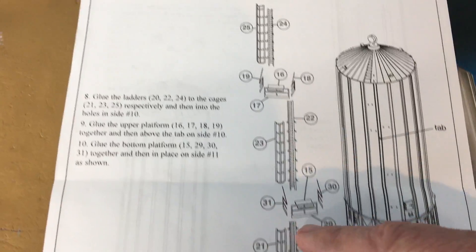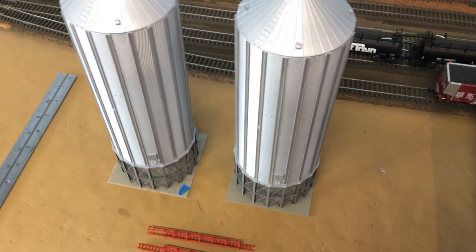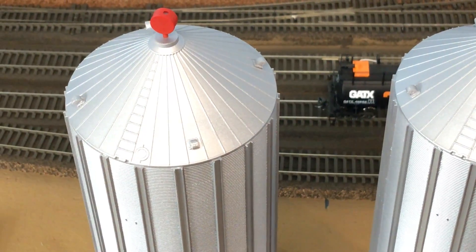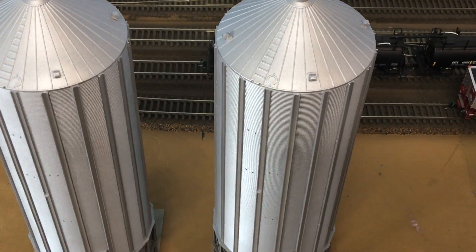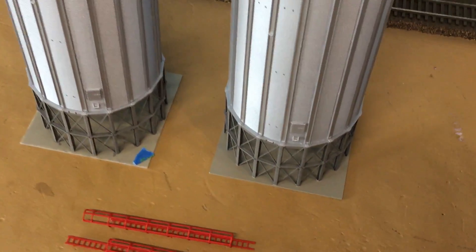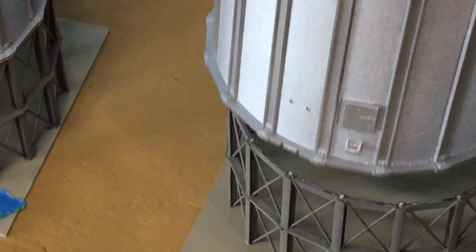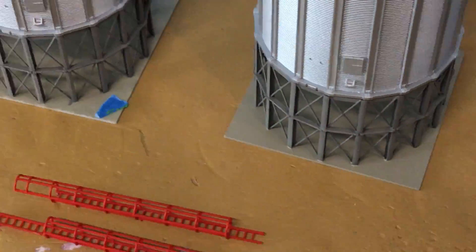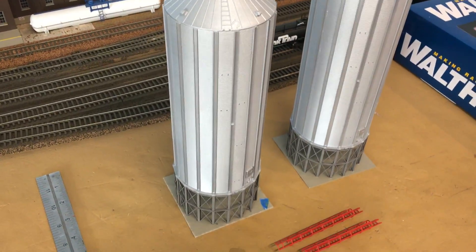There are also a couple of other little accessories for the top, and ladders and catwalks. I airbrushed both of these tanks with an aluminum color. These are not attached yet, but that's pretty much it for now. We'll do another video when I get further along on these.